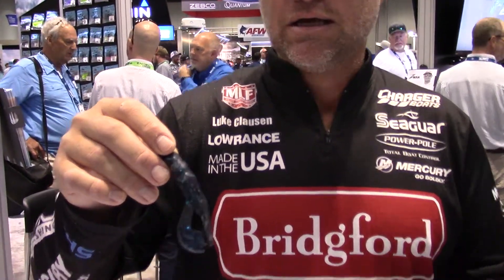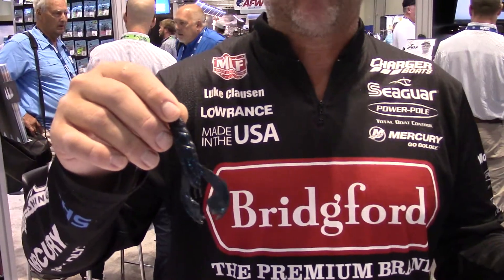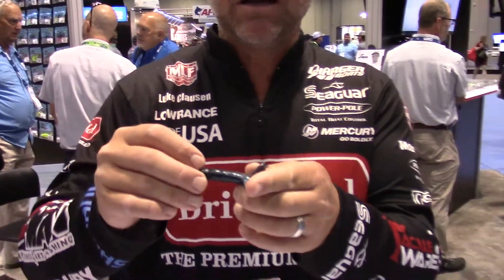Awesome swim jig trailer, flippin' bait. There's guys using them a lot of different ways — on football heads, whatever it is. It's just a great all-around kicking craw bait, and of course it stands up like regular elastic.